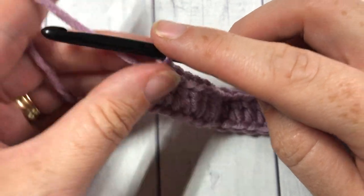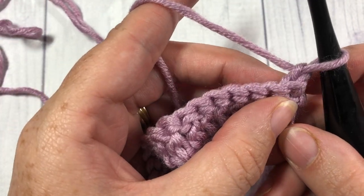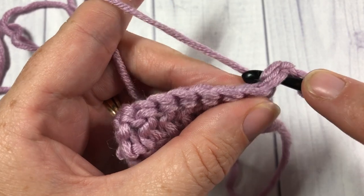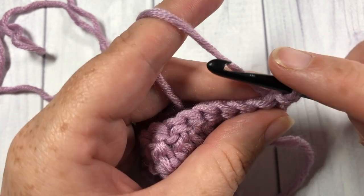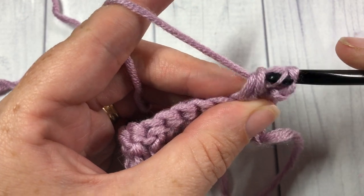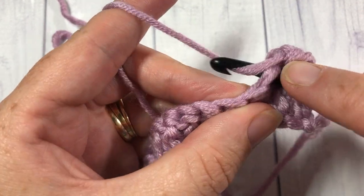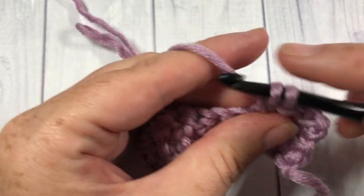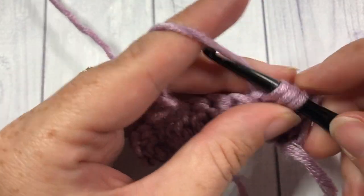At the end of row 1 you're going to chain 1 and turn your work. We're now going to start a little bit of that texture. You're going to start by working a slip stitch into that first stitch, then double crochet into the next stitch — yarn over, insert your hook into that next stitch and work a double crochet. Repeat that slip stitch into the next stitch and double crochet into the next, all the way across.